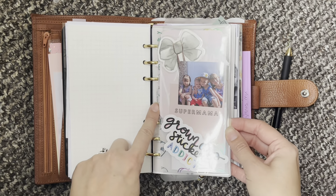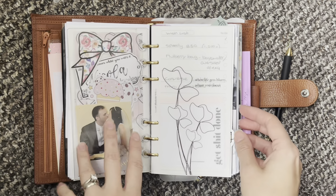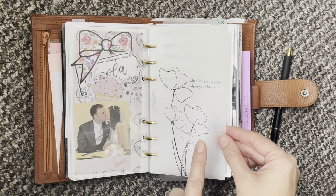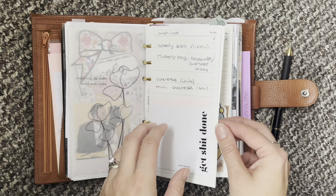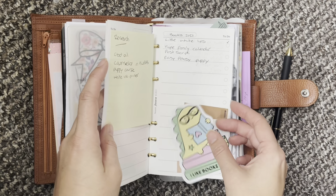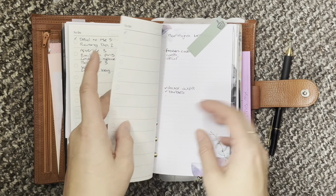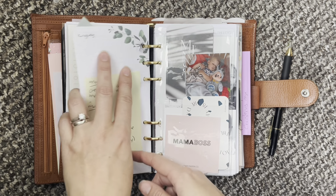Then I have this printable which was a freebie — I'll link it down below. And this is my list section, so I just have a wish list, a bucket list, a planner list, and things to research. Books, TV, Sunday maybe. A list for my daughter's birthday and then a list for Christmas.